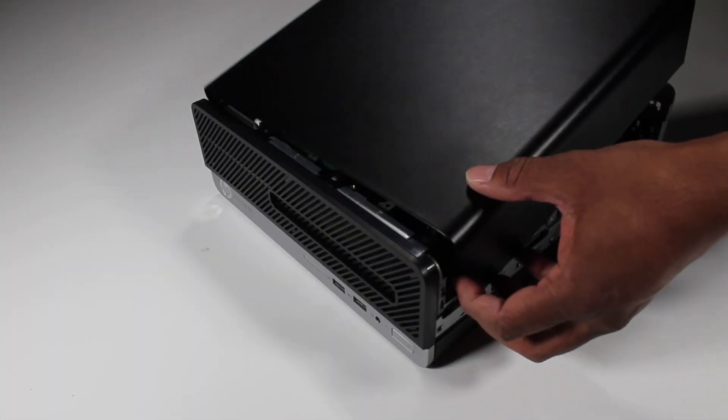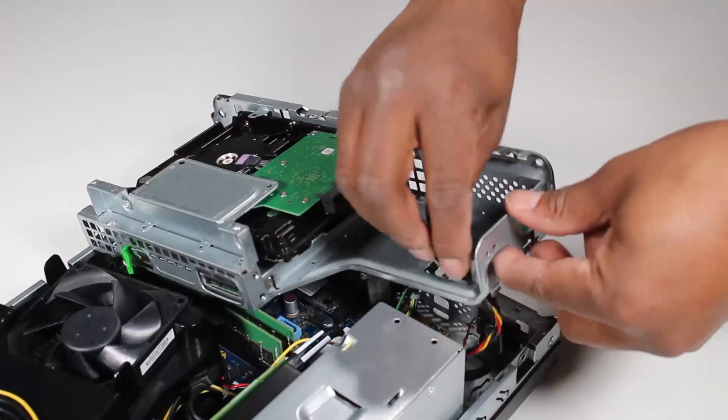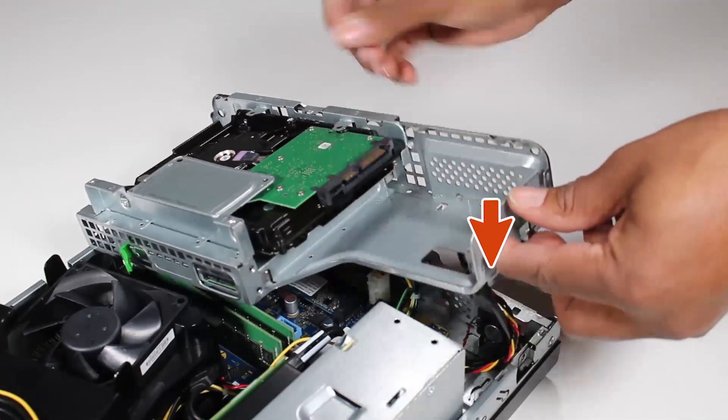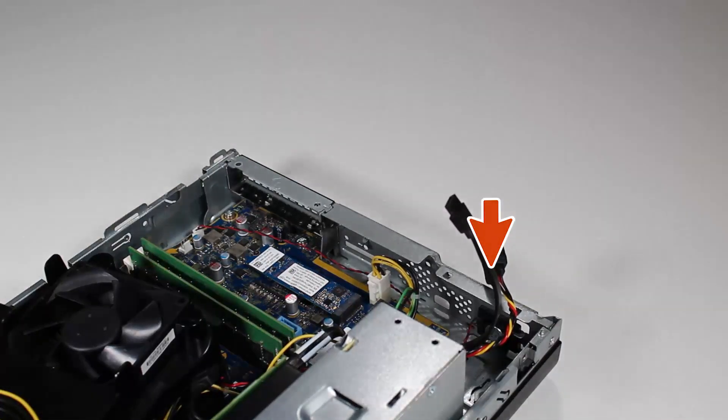Before you begin, remove the access panel, the front bezel, and the drive's cage. The power and data connectors are removed from the hard drive as part of the drive's cage removal.